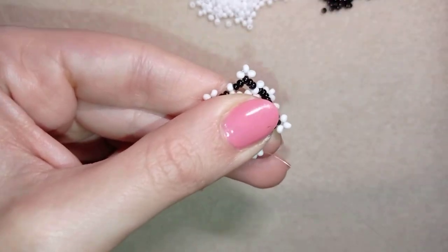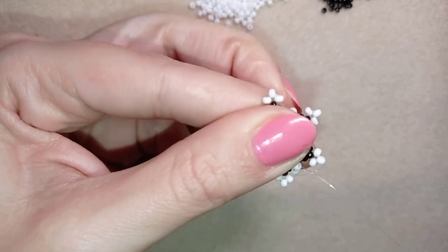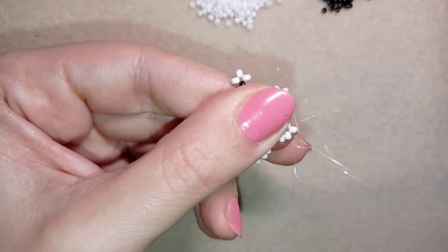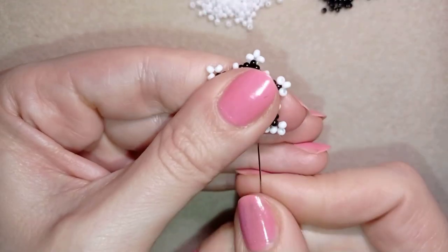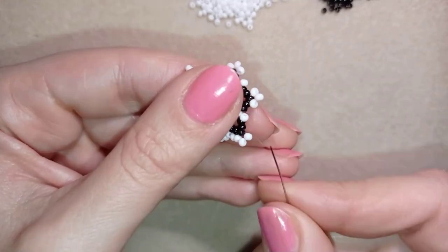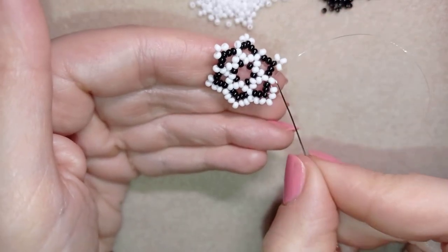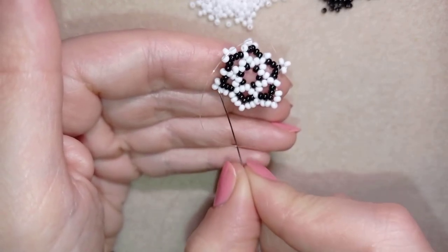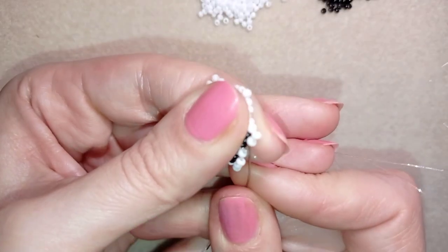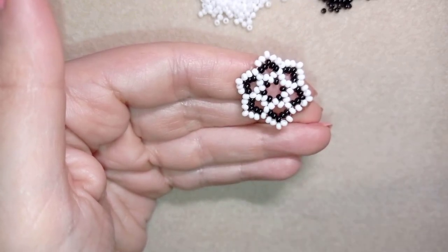In this row, everything will straighten up. I go through these white beads, taking just one white and going through this one, then again a white one, going through two beads, taking one, and going here. Just continue adding one bead everywhere — if you forgot how I'm doing this, rewind the video. At my last step I add my last white bead and you can see how everything straightens up. You could reinforce this row one more time if you want.